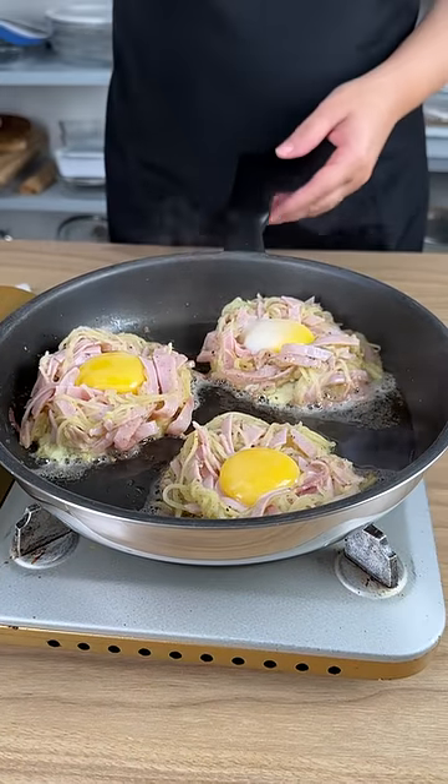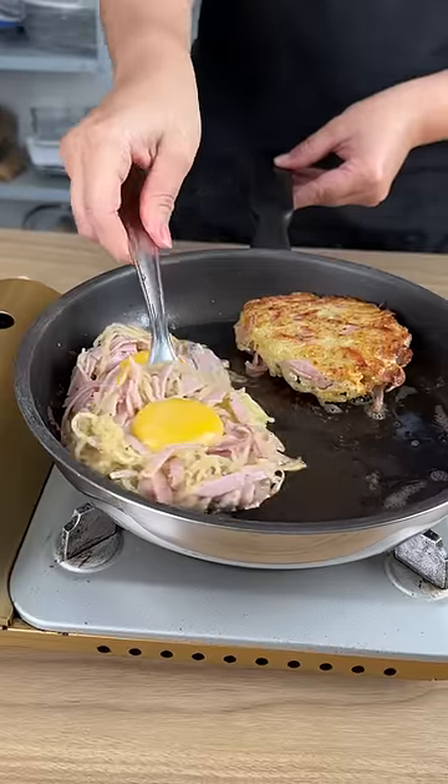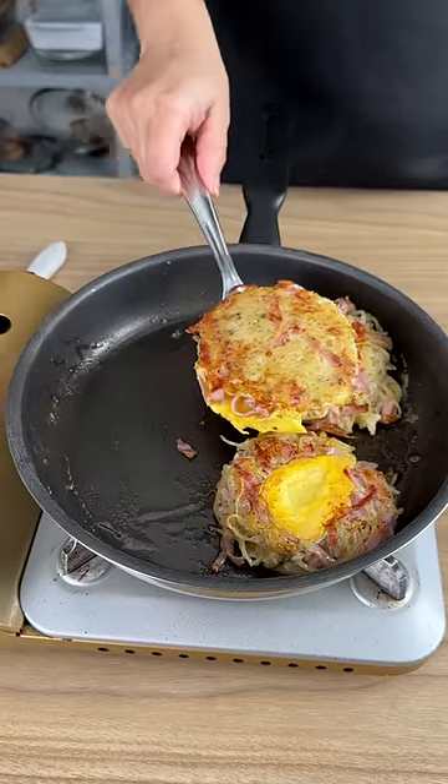After a few minutes, this is what they look like. I'm going to very carefully flip them over with the spatula so we can cook both sides. We want both sides to be browned just like this.